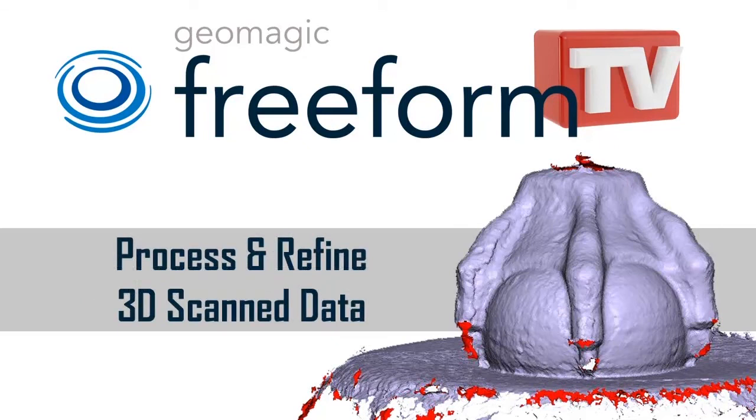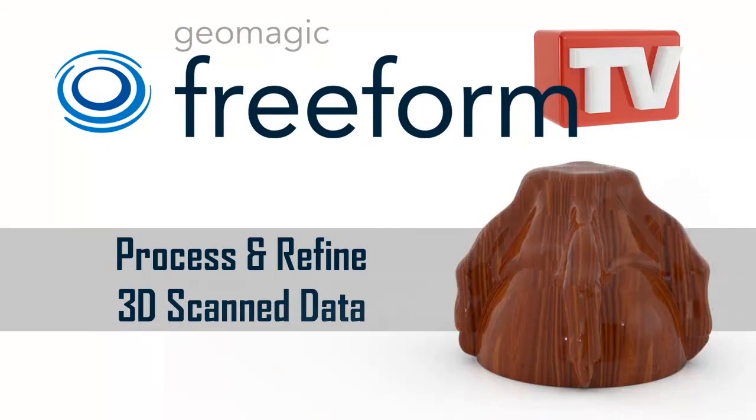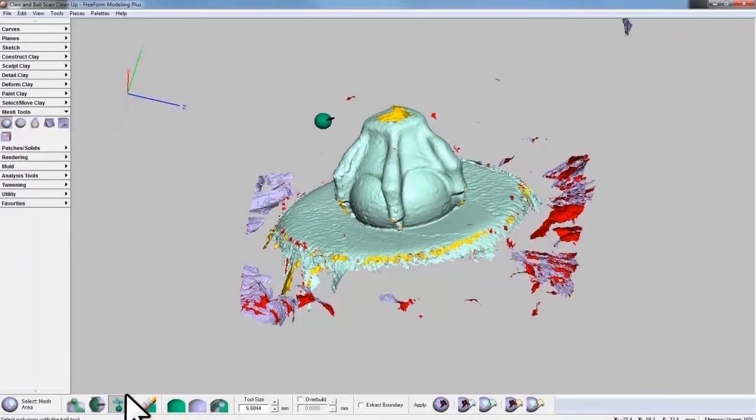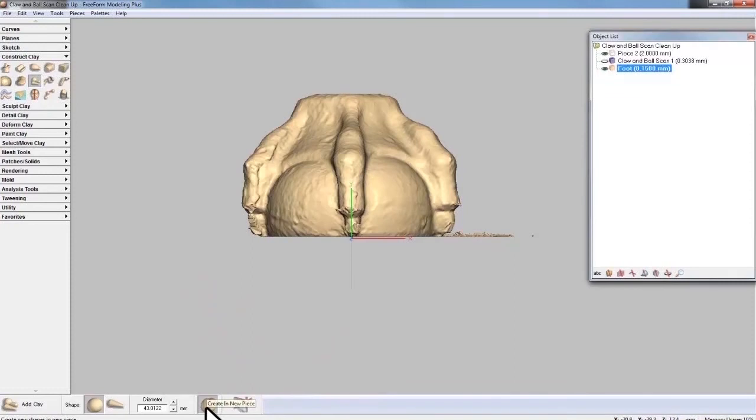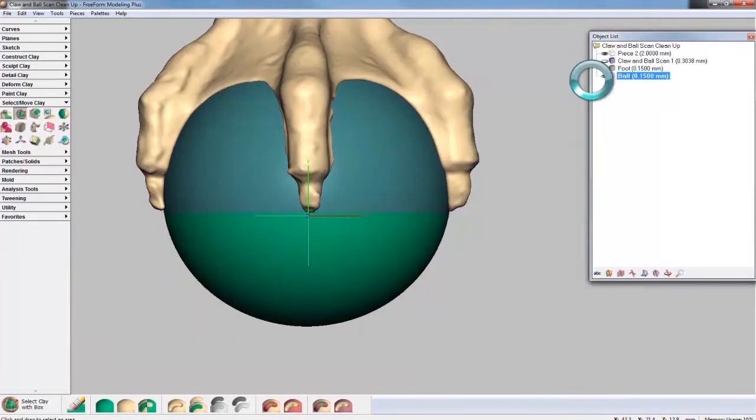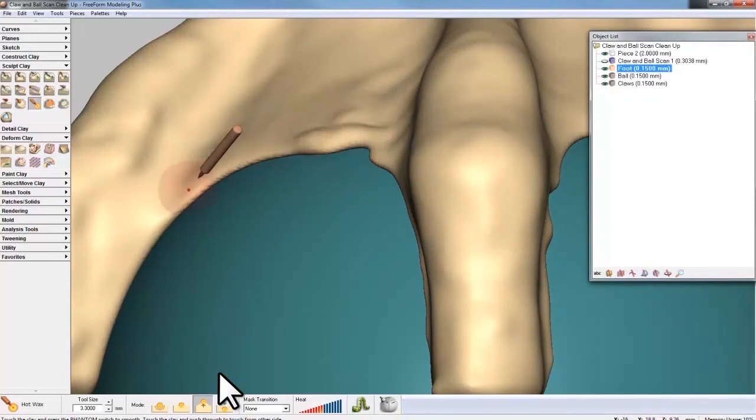Our latest video is a 30-minute walkthrough of a workflow of processing and refining 3D scanned data. Beginning with a low-resolution mesh, we'll use Freeform Modeling Plus and the Phantom Haptic device and explore methods for breaking down and refining the various design elements of the scanned model.